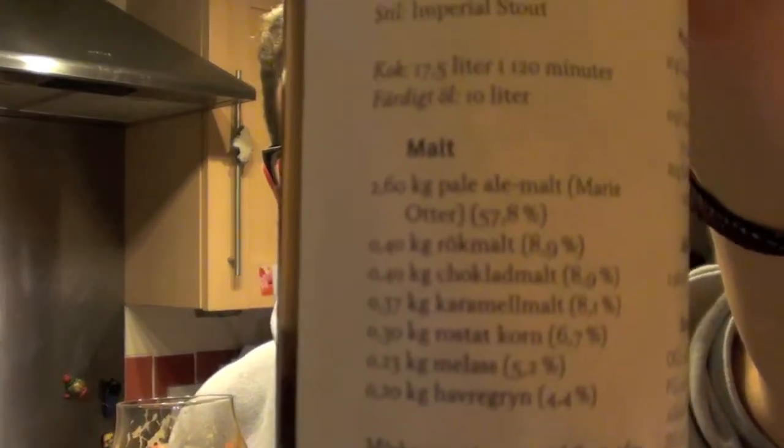Everything in here — Columbus, East Kent Goldings, and they're using SafAle US-05 yeast. Everything is pretty easily grabbable. I'm guessing 'Rok malt' is roasted malt, chocolate malt is chocolate malt, caramel malt is caramel malt, roasted corn, molasses. I'm not sure where the two are, but pale malt and Maris Otter too. I'm sure they won't mind me showing you the list of ingredients to produce this beer — go out there and give it a shot yourself. Why the heck not? It's such a good beer and they're being so kind sharing the recipe.